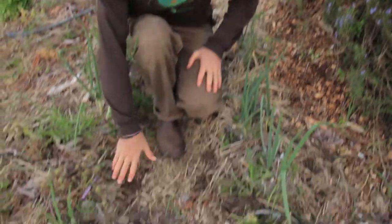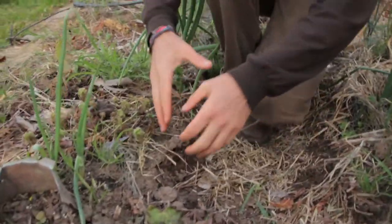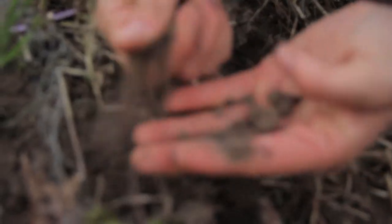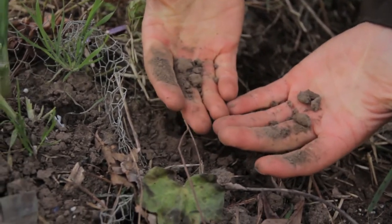We're so often conditioned to have weed-free, barren earth and just the plants we want growing there. In reality, the earth is never naked. Different layers of mulches. When we see ground that's exposed, we see cracking, we see nutrients being lost, we see the solarization of the dry soil — this is soil that's been exposed to the wind and the elements.